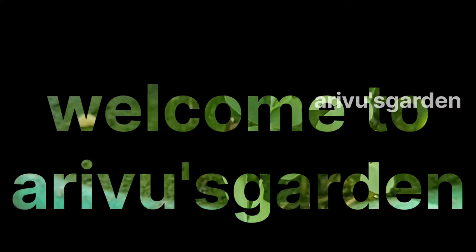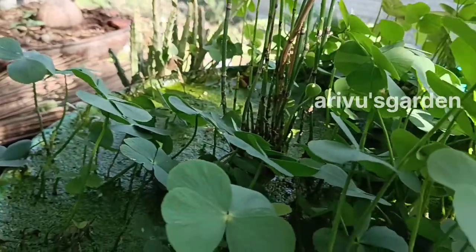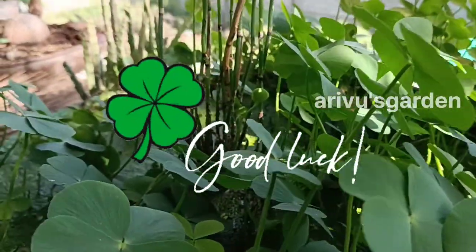Hello everyone. Welcome to my garden. Now, we will talk about what is a flower farm and a flower leaf plant.